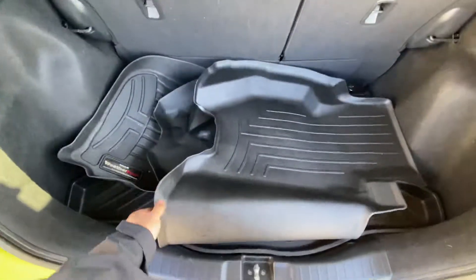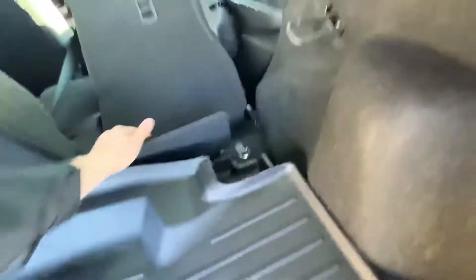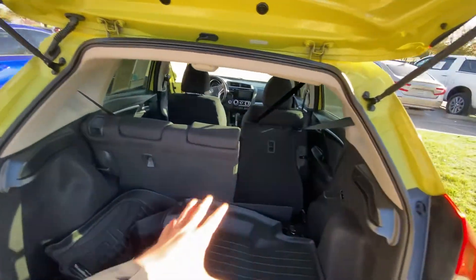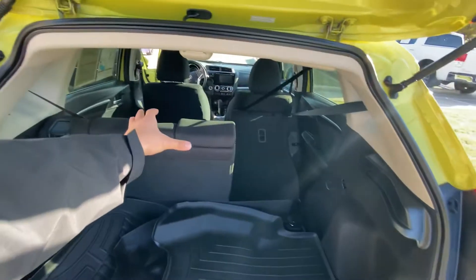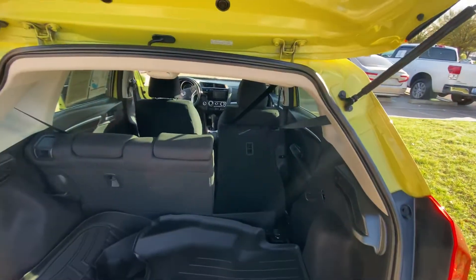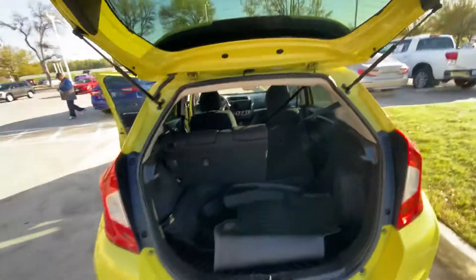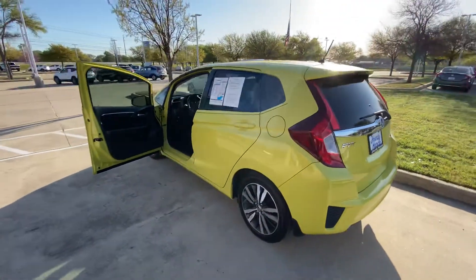It comes with all the floor mats as well. As I said, you can pull down the back seats to get even more space. It's called a 60/40 split, so if you still need to seat somebody in the back but also need cargo space, you can fold 60 percent down, or 40 percent down, or pull them all down. It's like a transformer — you can really do a lot with it.